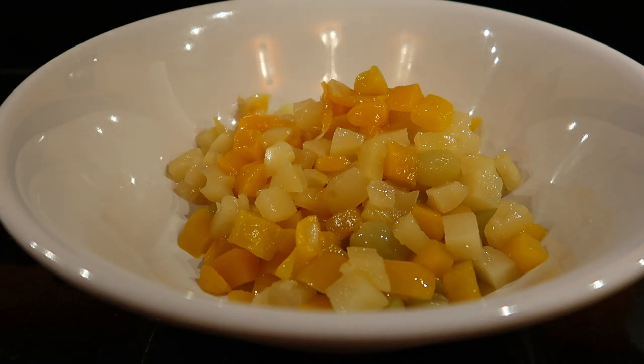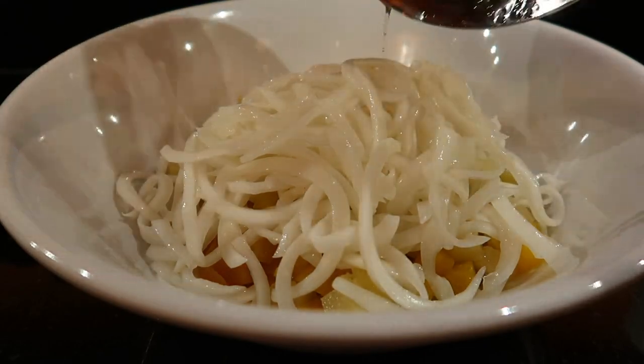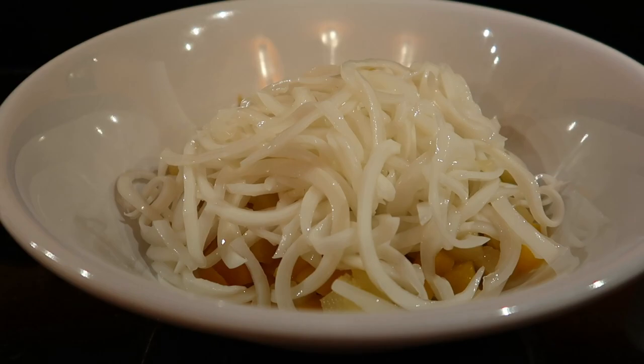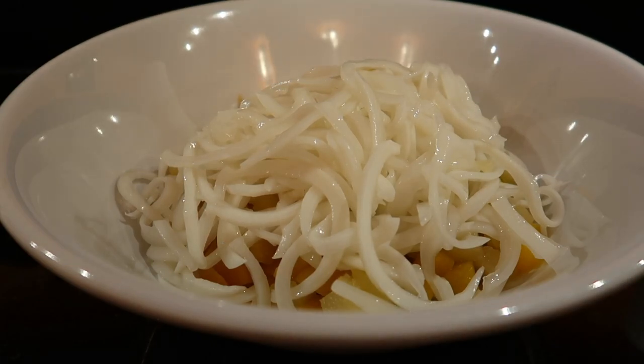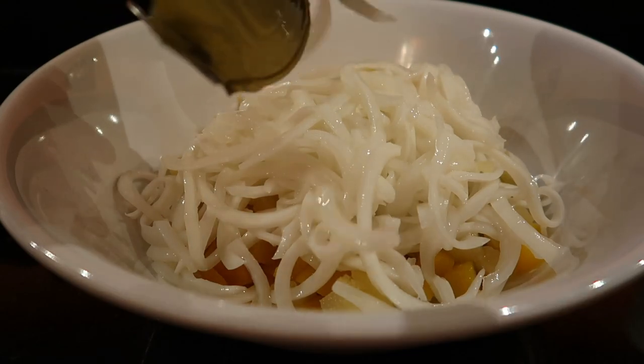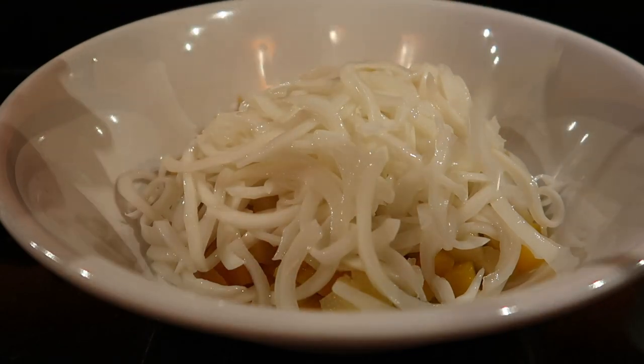Actually, let's add the buko first. So we'll put the young coconut in first. The buko I bought is actually quite sweet — very good.